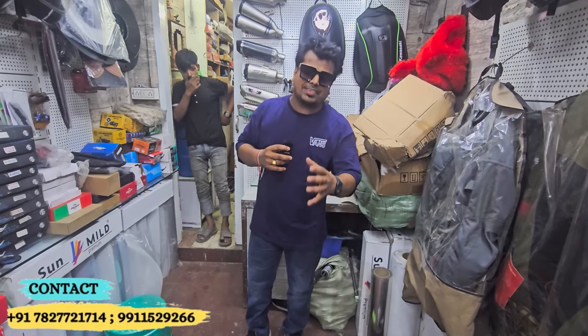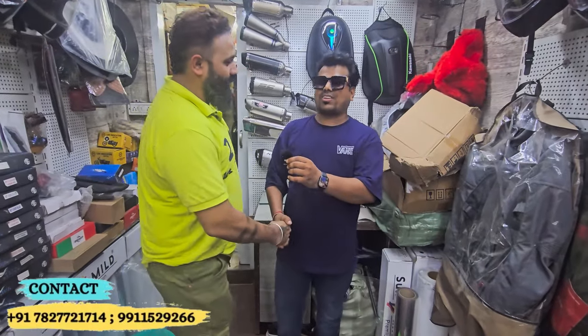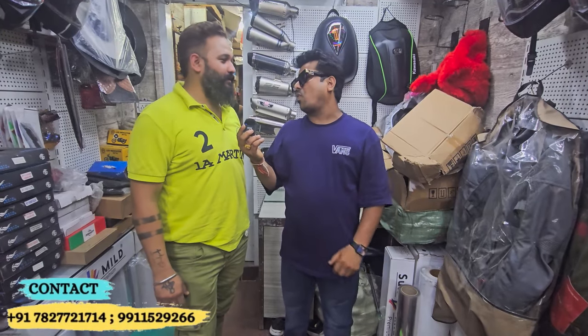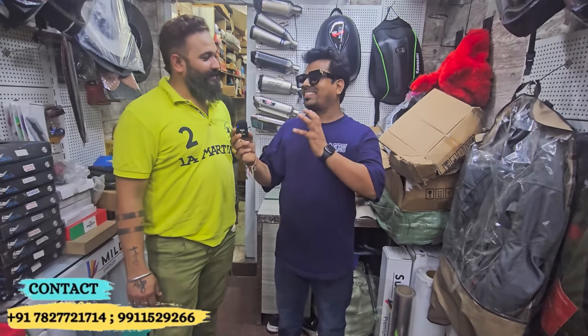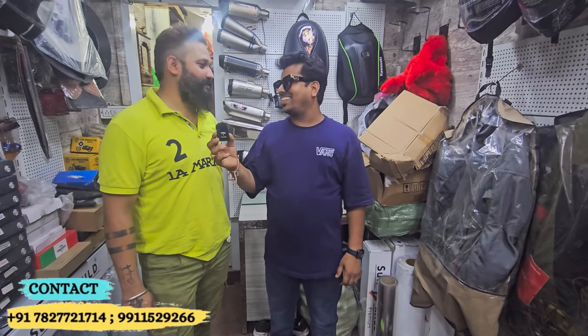How did you find your experience with the scooter? I am from Delhi. How did you find the service? It was good — neat and clean. The staff was very nice. It was a good job overall.